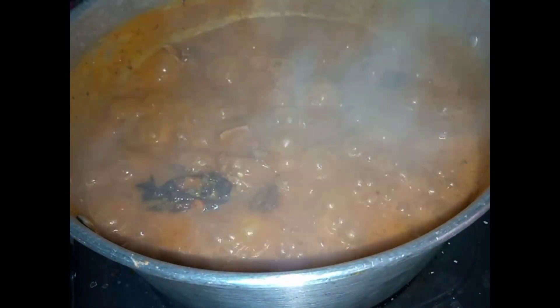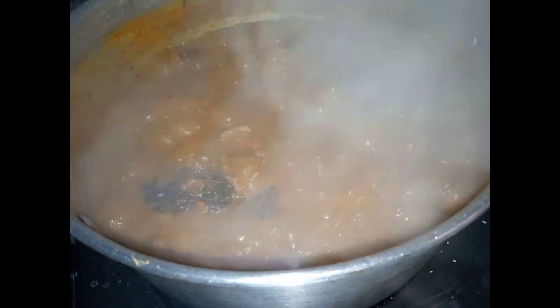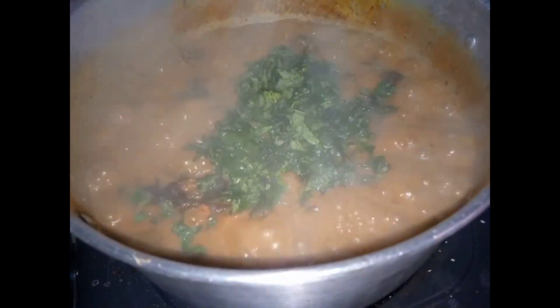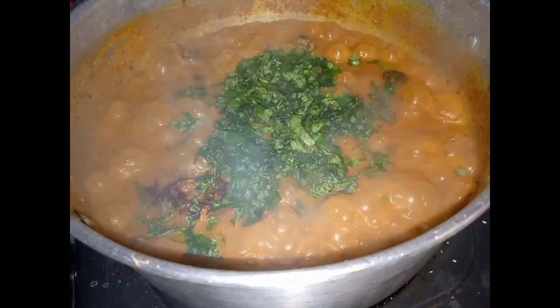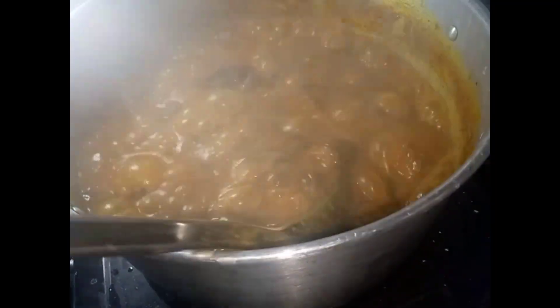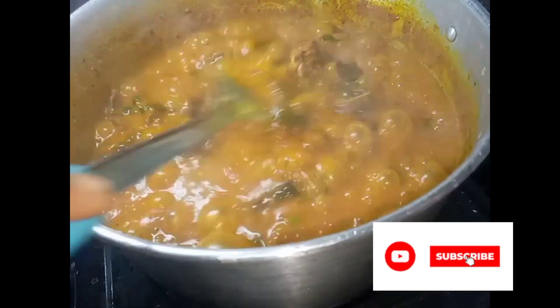When everything is almost ready, there is one thing remaining - guess what - which is vegetables. You can use ugwu, you can use uziza leaf, or even oha leaf, depending on your choice.